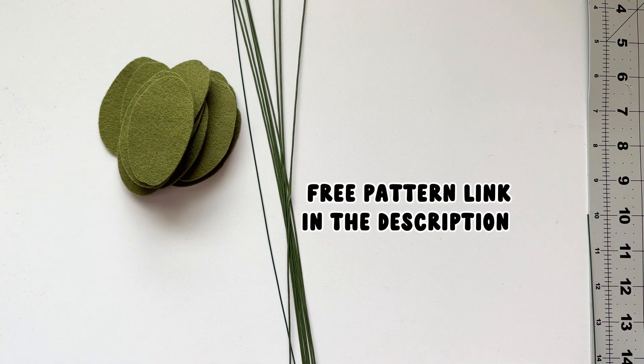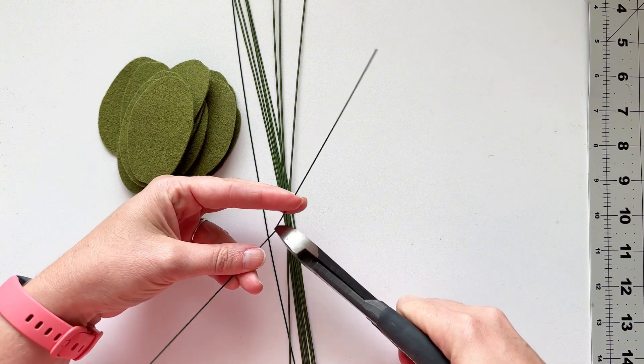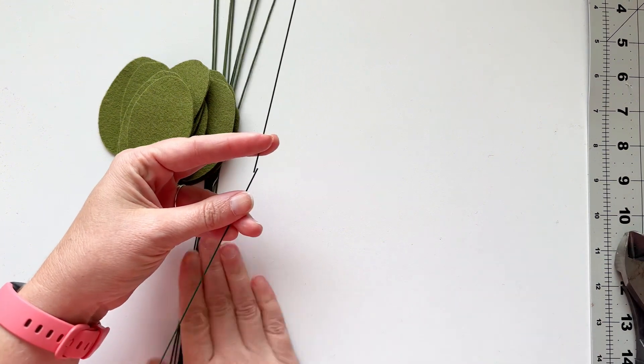After we have the leaves cut, we're going to gather up our floral wire. I use 18-gauge floral wire for the main stem, and then 20-gauge floral wire.